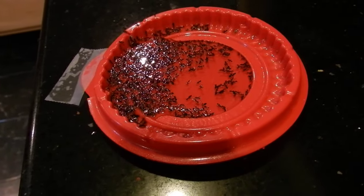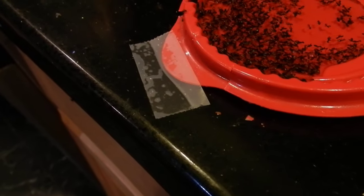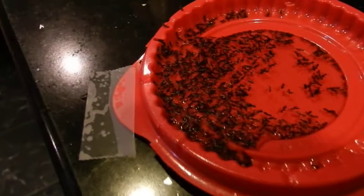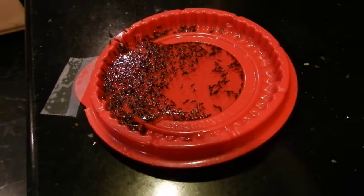This is a lid to a Kentucky Fried Chicken small potatoes container or something like that. What I did is I cut part of it down and then put tape on it so they crawl up there and get it. That's probably the easiest way, and also this stops it from actually hardening up on your countertop so it's easier to clean up.